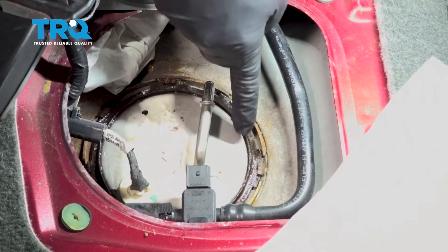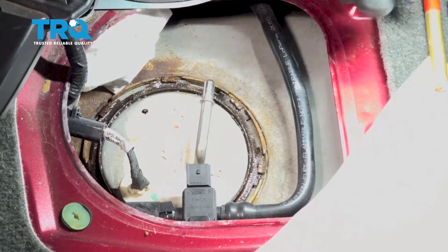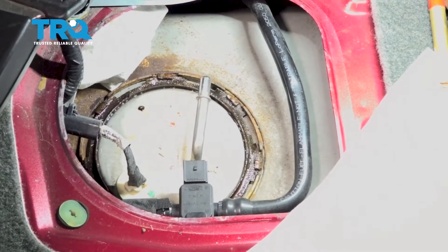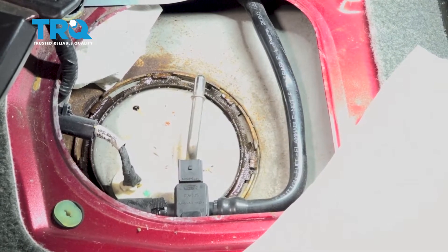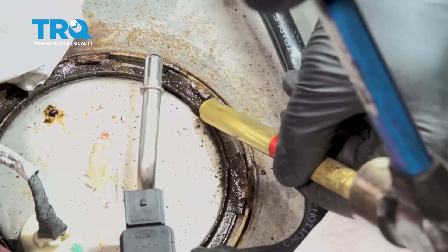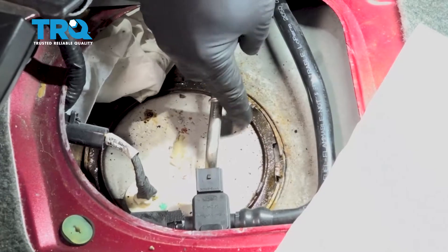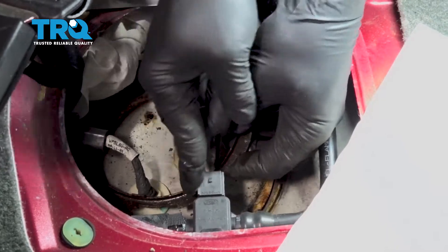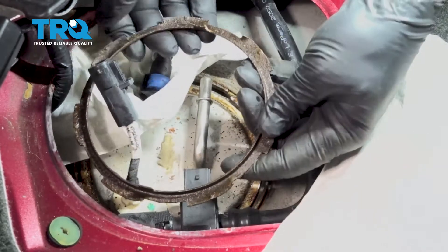Now we have a lock ring on the top. We're going to use a brass only punch. Do not use a steel punch or a screwdriver — we have raw fuel here, and we can only imagine what a spark in raw fuel will do. So I'm going to go ahead and turn this counter clockwise. Now that we have the lock ring loose, we go ahead and pull that up and remove that from the vehicle.